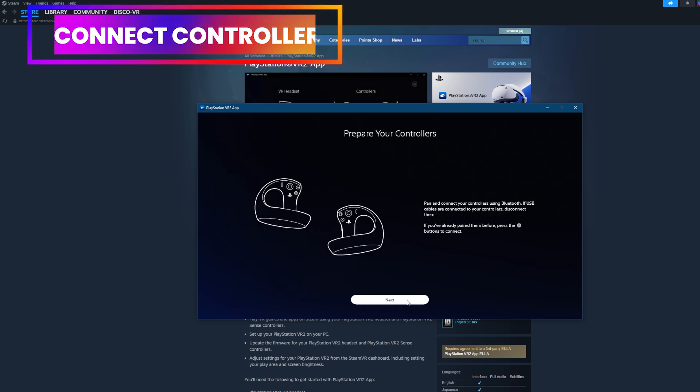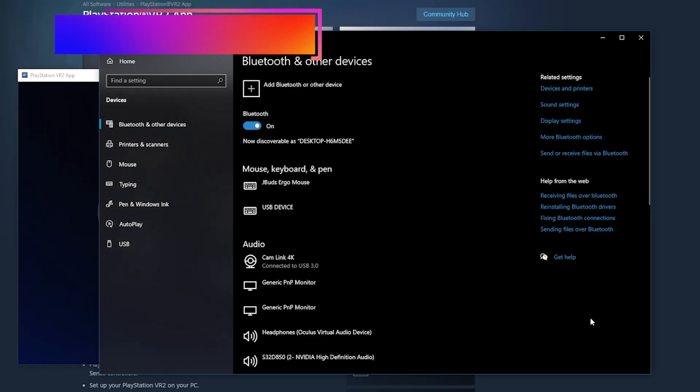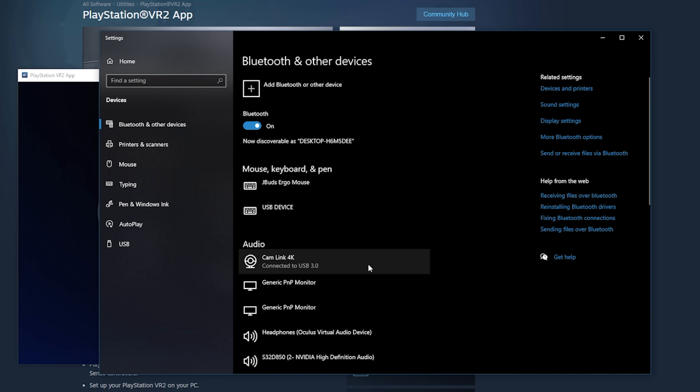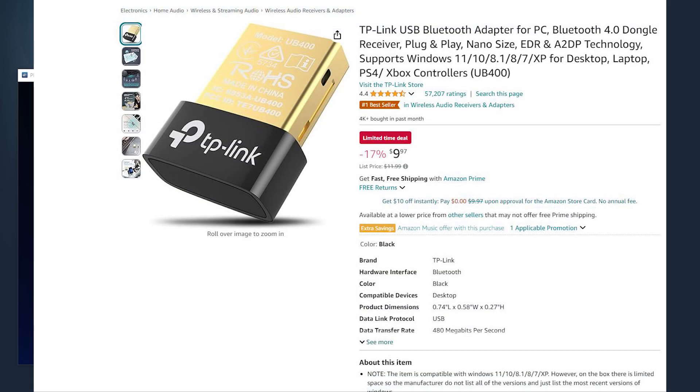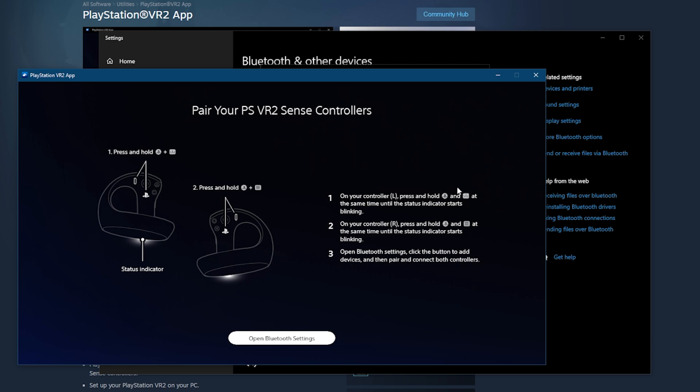The first step will be to prepare your controllers — basically to connect them to your computer. For that, you will need a Bluetooth connection. If your computer doesn't have it, you will need to buy a Bluetooth adapter so that your computer can recognize your controllers. Make sure that your controllers are charged before doing this step.